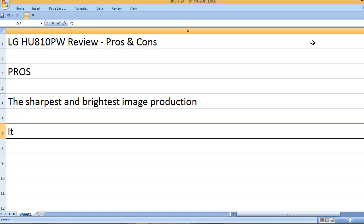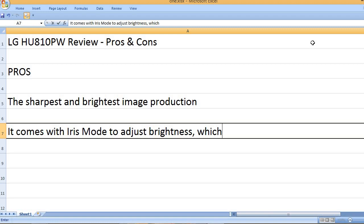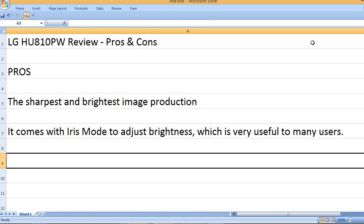The sharpest and brightest image production. It comes with iris mode to adjust brightness, which is very useful to many users.